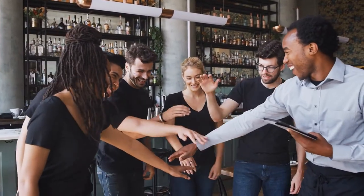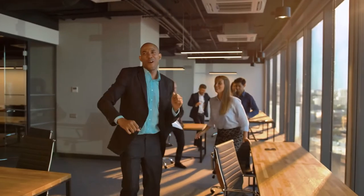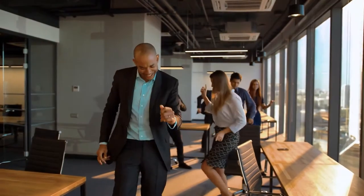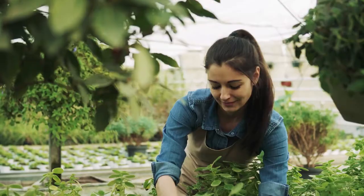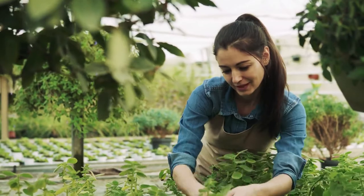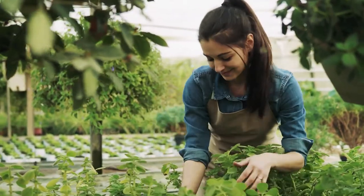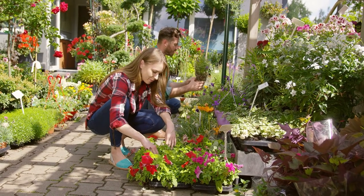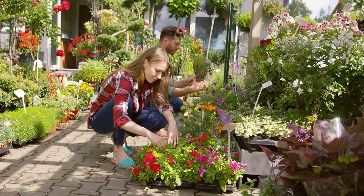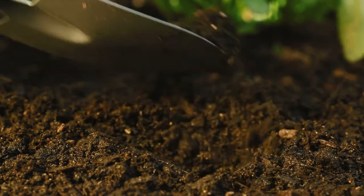Make sure to watch this video until the end because you don't want to miss a thing. We at Lifehack Lion are specialized in creating lifehack ideas, tips and tricks — content that is fun and can absolutely make your life easier. Whether you're looking for tips for beginners or starting an outdoor or indoor garden, these DIY gardening hacks will save you time and money this season.